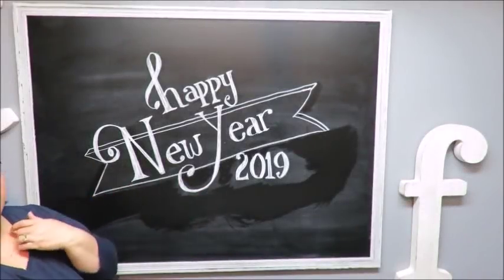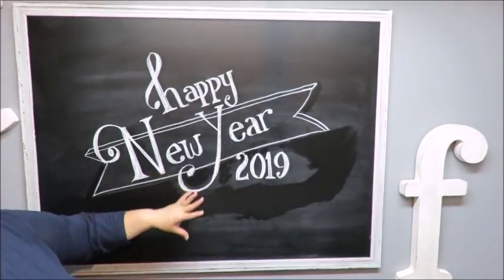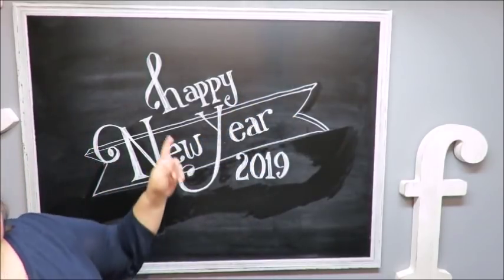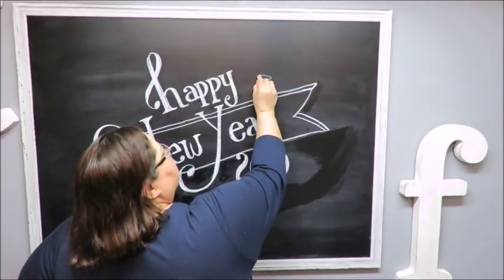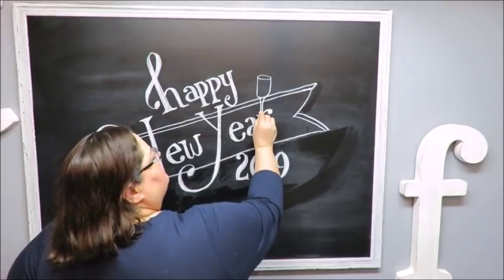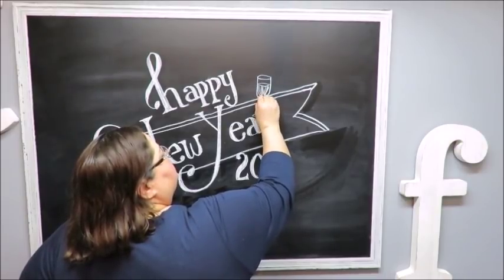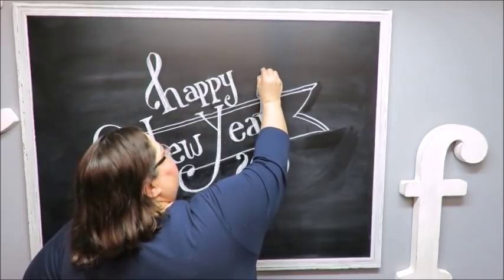I took a little break to do some cleaning up of my board. I went with my little wet rag and cleaned up any extra white chalk that was showing up a little too much. But like I said, don't worry about it too much because we're going to do little swirlies and things that will hide that. Now I want some champagne glasses over here doing a little clinking. I'm going to do the rounded part of the glass, then the flute coming down, then the stem, and then the rounded part at the bottom. Inside my glass is my champagne.